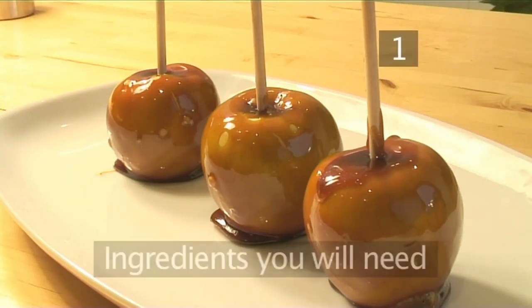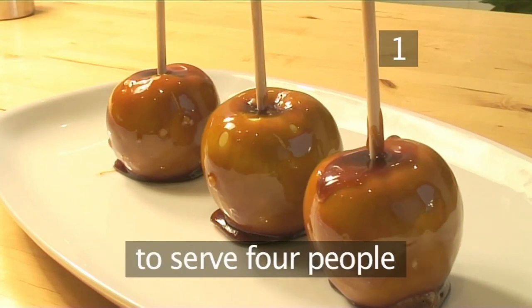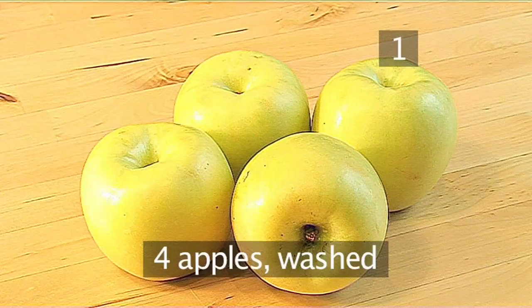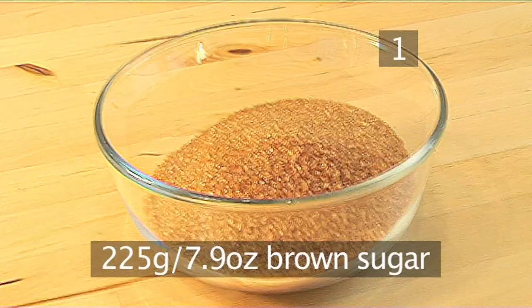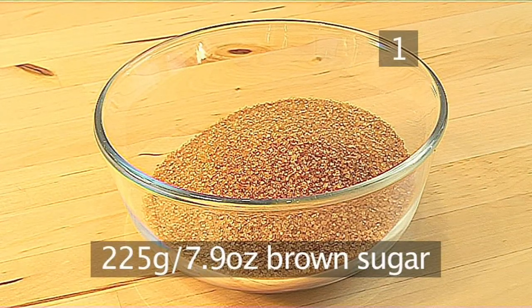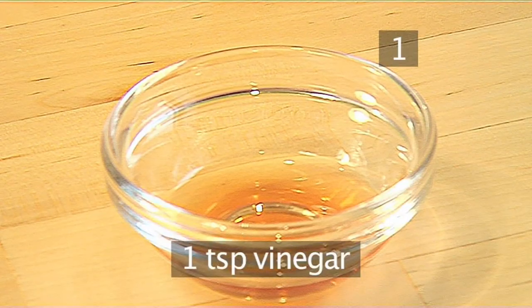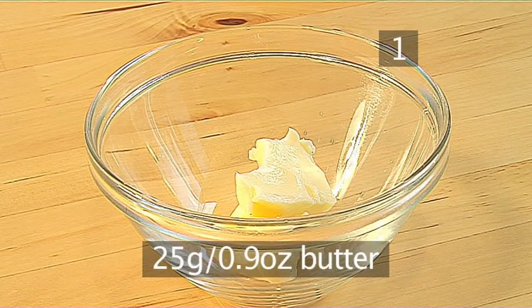Step 1. You will need the following ingredients to serve 4 people: 4 apples washed, 225 grams of brown sugar, 110 milliliters of water, 1 teaspoon of vinegar, and 25 grams of butter.